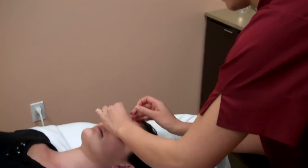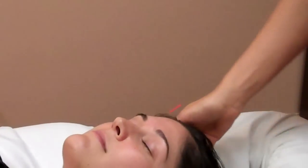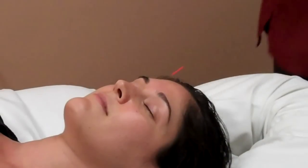The last point we're going to do is called yin tang and it's right on the third eye area. This point is really, really good to help relax the mind. So if you're having trouble sleeping or shutting your mind off, this is an excellent point.